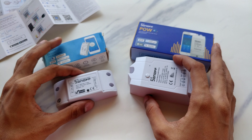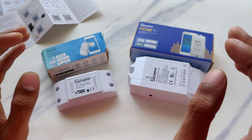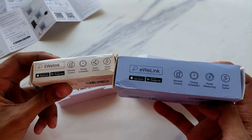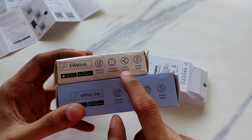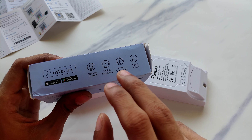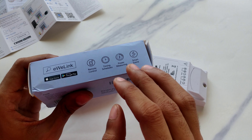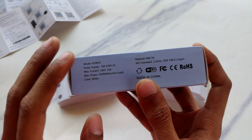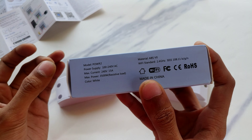Let's get right into the device's unboxing and see what you can do with it. These are the boxes — you can see the features listed here. You can remote control any appliances, time it, schedule it, and also share control of this device to another account. With the Sonoff power measurement version you can do the same things, but you can also measure power consumption in incredible detail — including power factor, reactive power, and more. It's a very interesting little device.